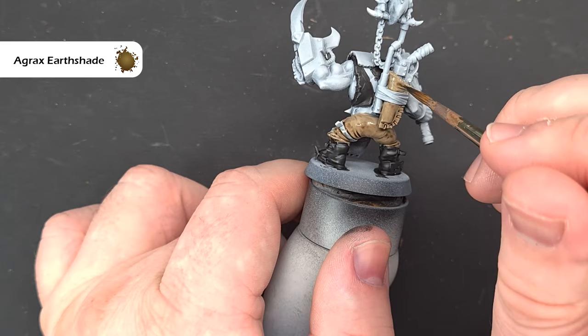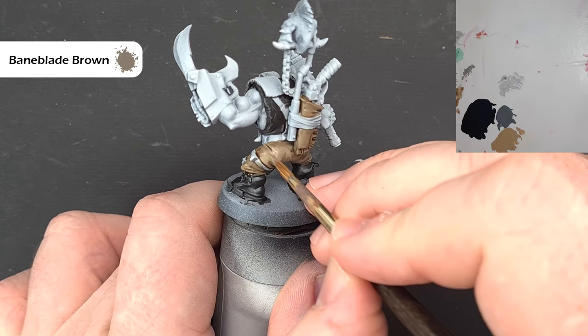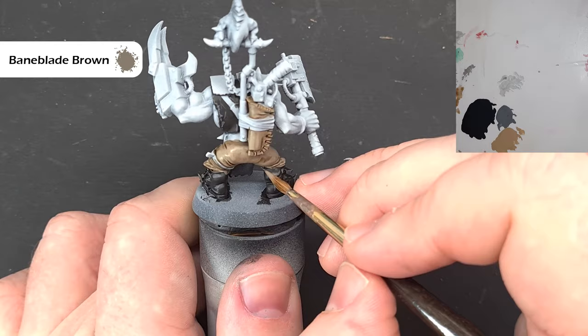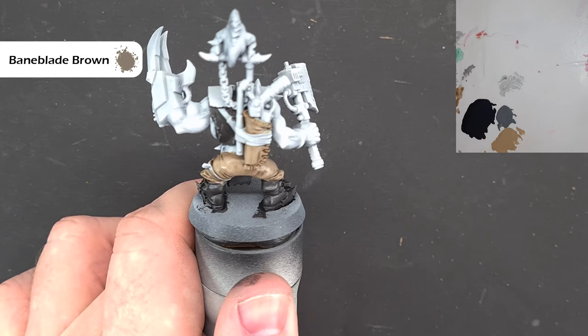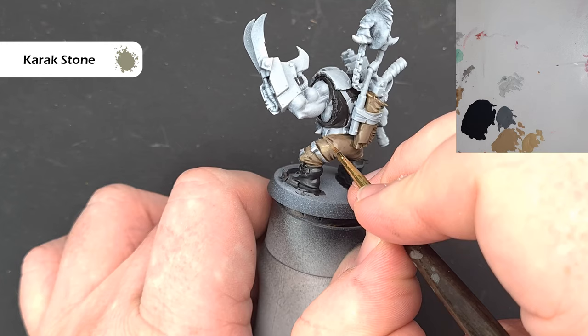Once that Agrax Earthshade is dry, go back to Banblade Brown and touch up some of the rough areas, also catching some of the creases in the pants — same for the weapon. Work your way around and then pop another highlight on; you might need a couple of coats if you've got really dark shading. We'll highlight all of this with Karak Stone, which gives it a nice subtle highlight — where you've got big areas, paint along, and where you've got ridges, highlight those individually.